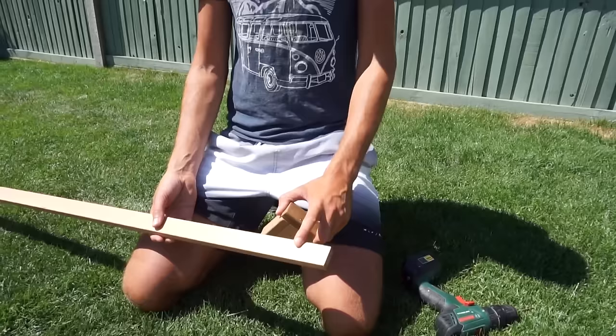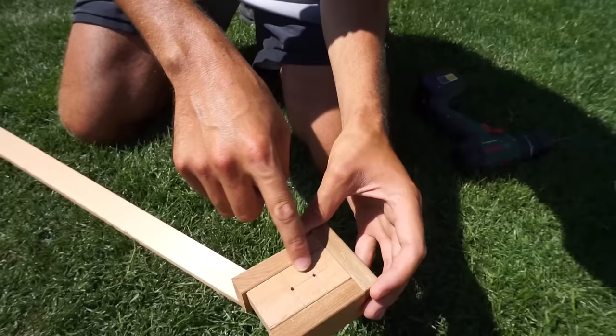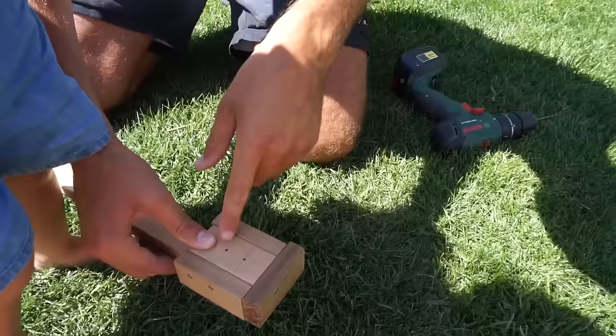The next step is to pre-drill where we're going to put our holes. I've made this jig out of the offcut from these battens — all it is, is a surround around one part, and I've put two holes in here exactly where I want my pre-drilled holes to go. So I can just slip this on and buzz through either one of these holes, depending on whether it's an outside piece or an inside piece, and then I'll know my pre-drilled holes are in the exact right spot.